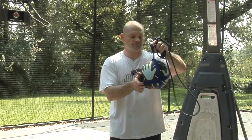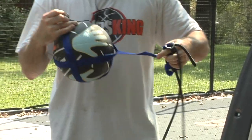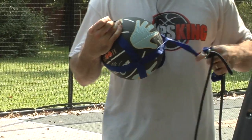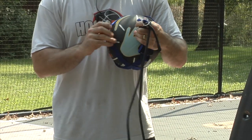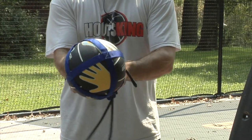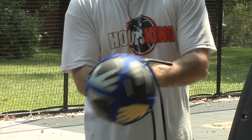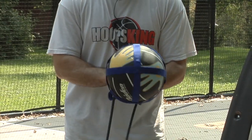There's a strap here where your basketball is going to go in. I'll admit I cheated a little bit — I used a junior ball, 27 and a half inch, so I didn't have to deflate it. If you're going to use a women's or a men's full-size ball, you're going to want to deflate the basketball before you put it in the strap, get it in there, and then reinflate the ball after.